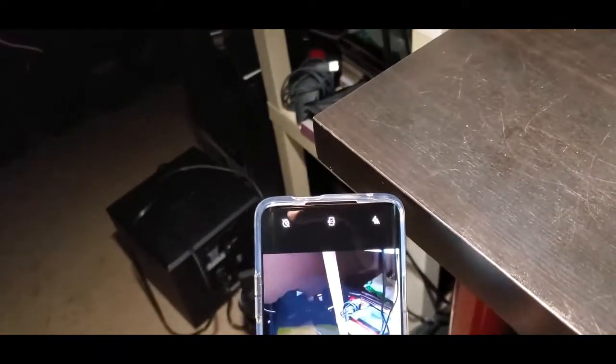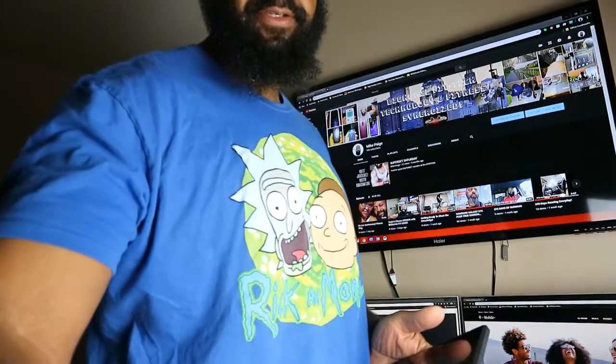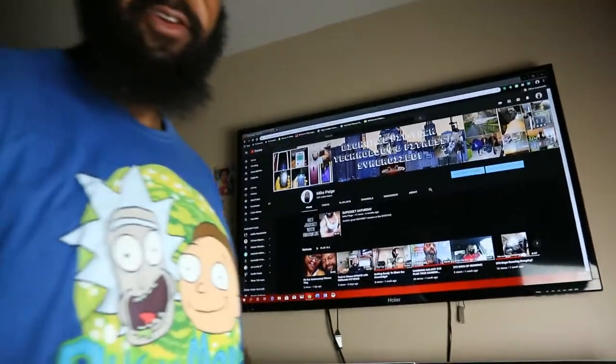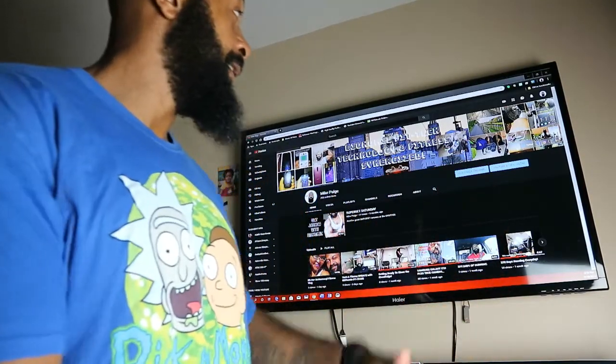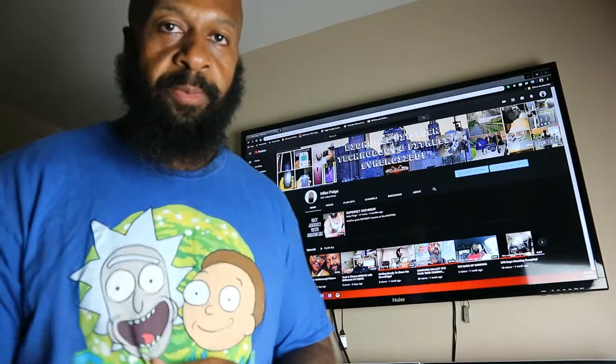Oh that is hot, that's so sweet! What up YouTube, big homie fit tech coming back to you. Let me adjust the camera guys. If you haven't already, first off, thank you guys. If you like my content please jump on over to YouTube, jump on the Mike page or big homie fit tech — you can search for either or. Hit that subscribe button, hit that notification bell, I would greatly appreciate it.